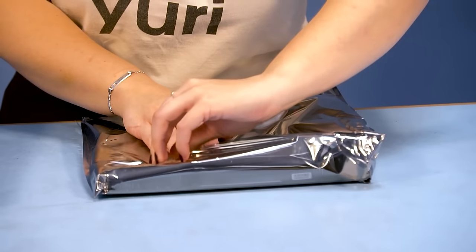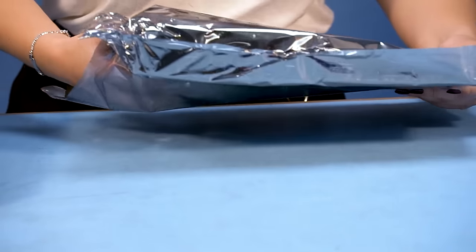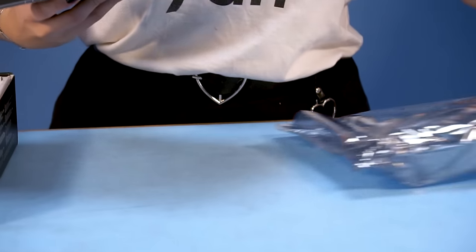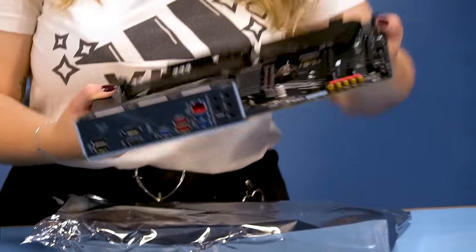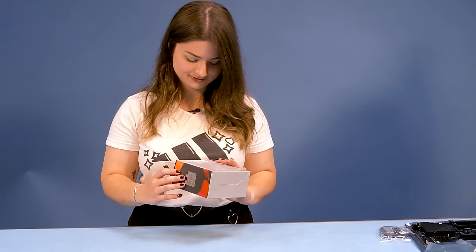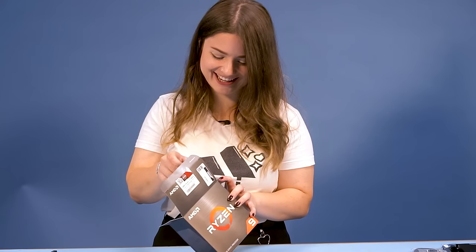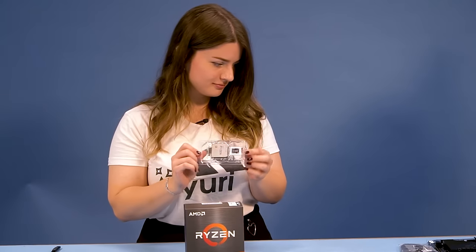Next is the motherboard. Out of all the PC components I always think this one looks the most interesting. Then the Ryzen 9 5900X CPU — I'm always surprised by how small these things are and how much they actually do.